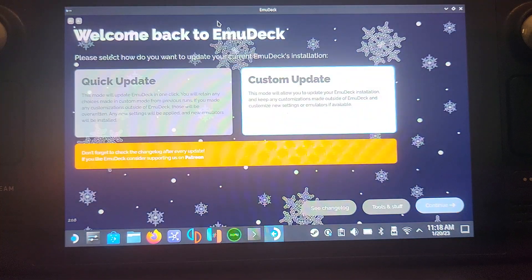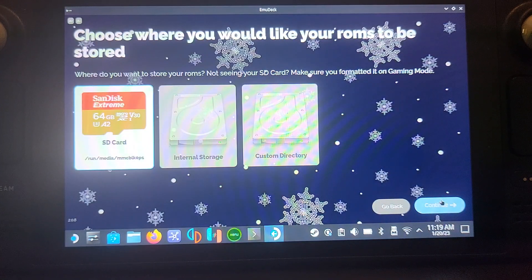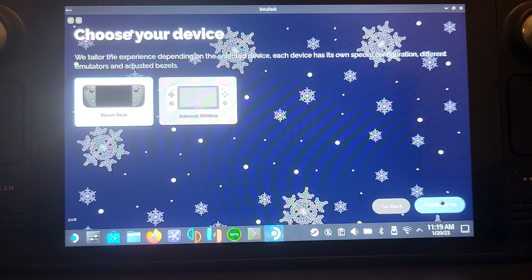It will check for updates. Since I've already got it installed, it goes through the process as if updating — that's fine. Select Custom, then Continue. Now choose where you want it installed: SD card, internal storage, or a custom location. I recommend SD card — a terabyte or two terabytes is ideal. The SD card needs to be formatted using the Steam Deck itself; if formatted on another device, it may not work for everything. Click Continue and select your console, which is Steam Deck.